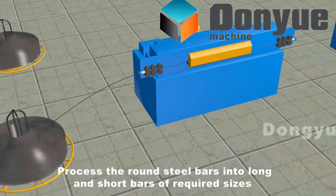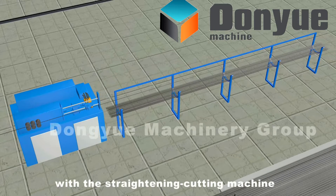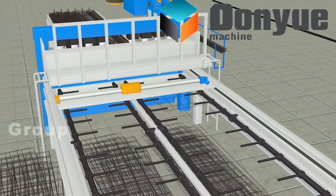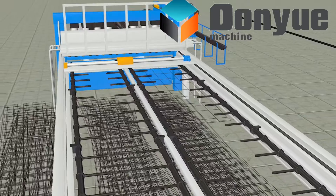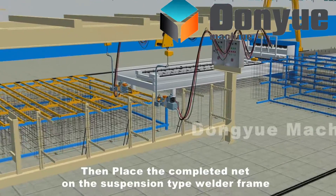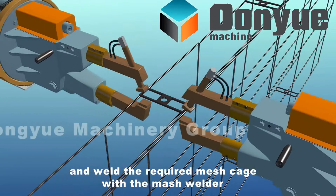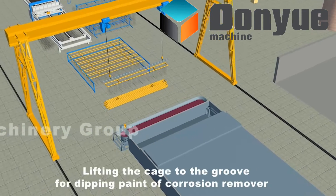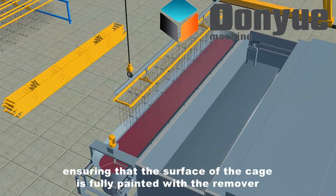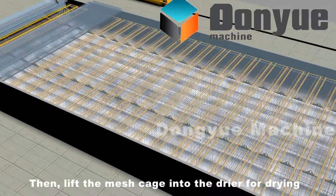Process the round steel bars into long and short bars of required sizes with a straightening cutting machine. Cut these bars on the net welded machine frame for automatic welding. Then place the completed net on the suspension type welder frame, adjust the dimension and location, and weld the required mesh cage with the mesh welder. Lift the cage to the groove for dipping in corrosion remover, ensuring the surface is fully coated. Then lift the mesh cage into the dryer for drying.